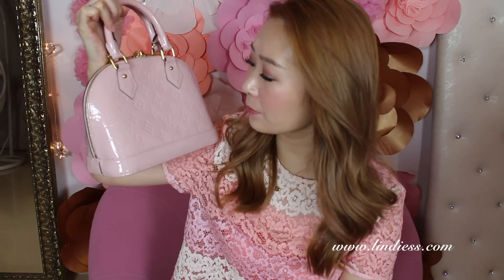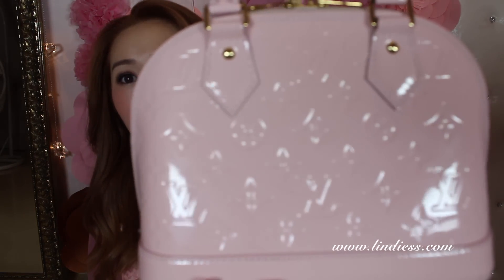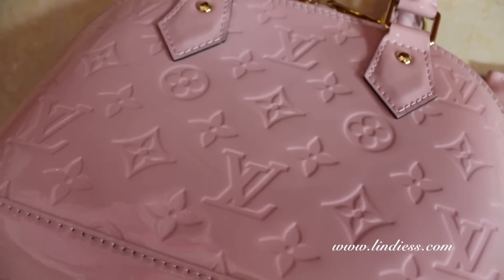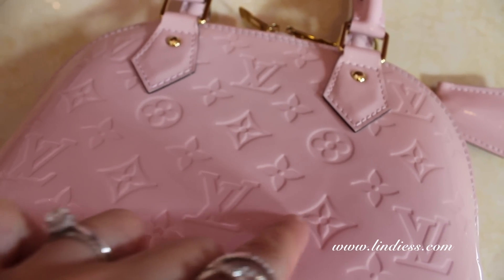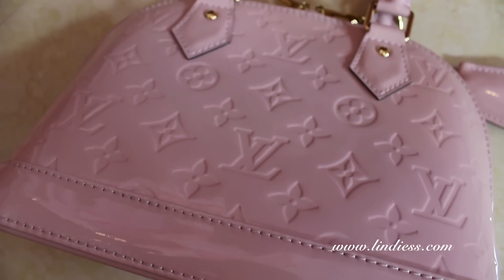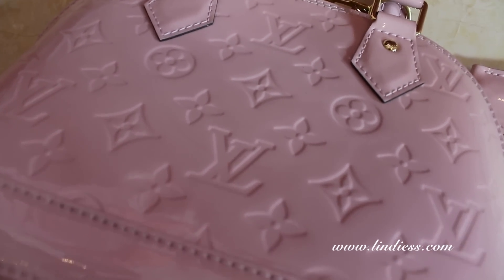I don't know if you can tell but it's not really that obvious — it's right here. I don't even know if you can see it close up. As you can see, the mark is right there and sadly it actually comes from the handle itself. I'm really sad about this.